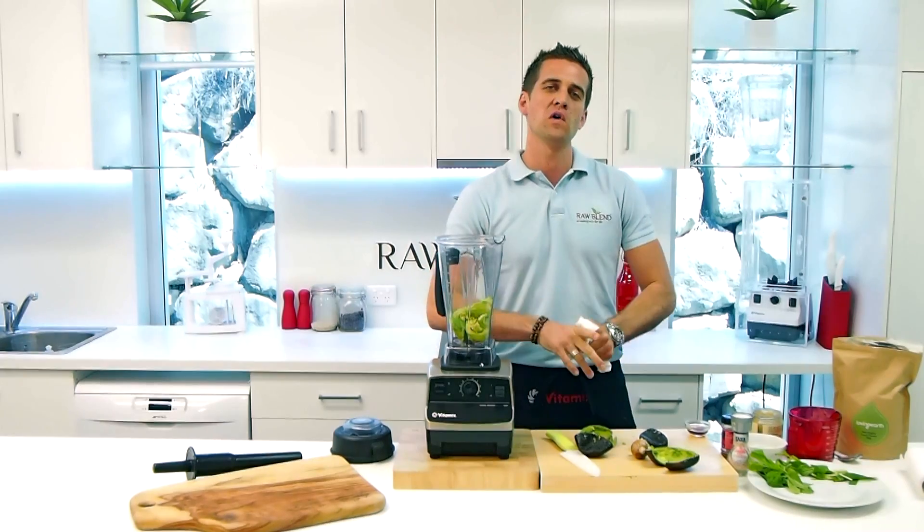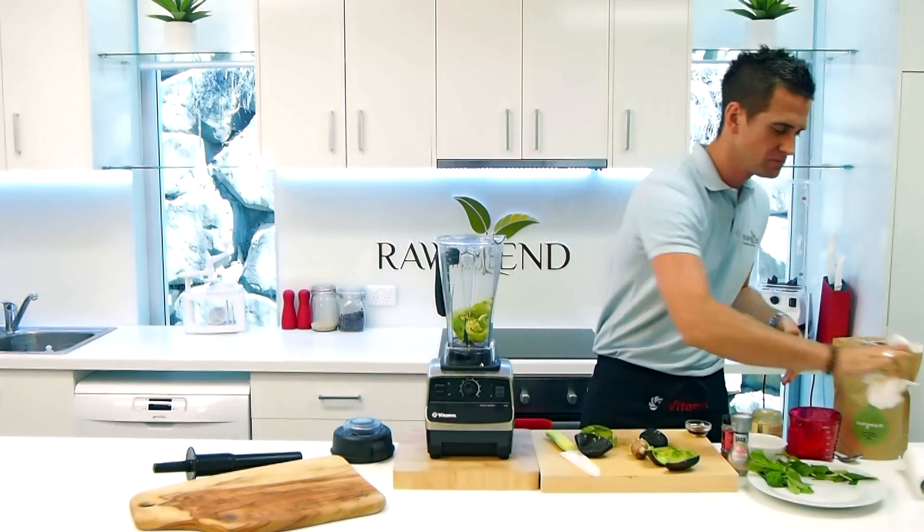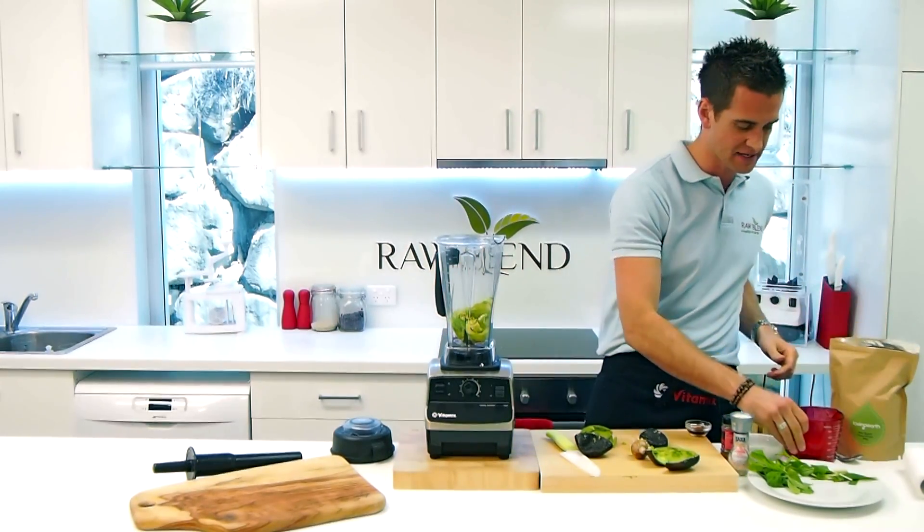I've got about a quarter of a cup of cacao powder. This is our Loving Earth organic cacao powder.